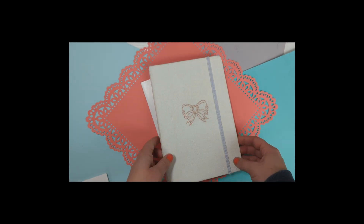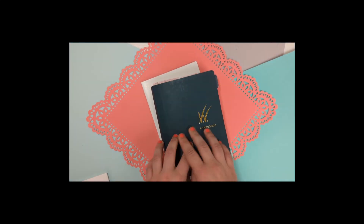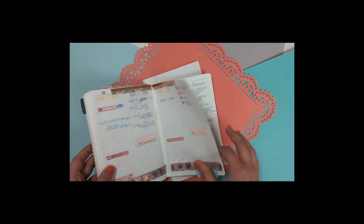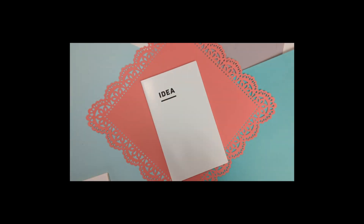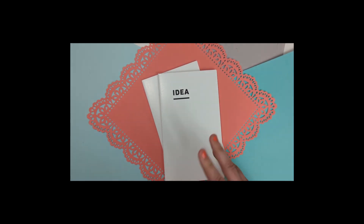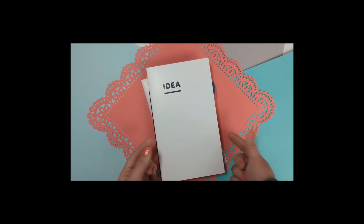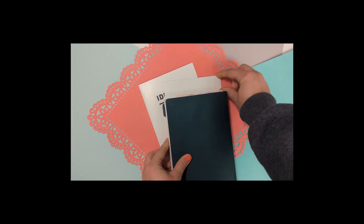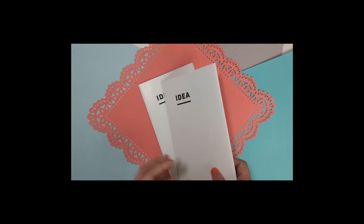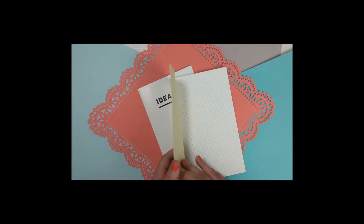I think the A5 is awesome but at times I want more space to write, especially for notes. The B6 slim is too small. So now it's like — what about the A5 slim? Because here you have roughly the same width as a B6 but look at the height you have, so you can keep writing down the page. Since I have the B6 slim Techo, I thought let me just get the notebooks and try this size out.